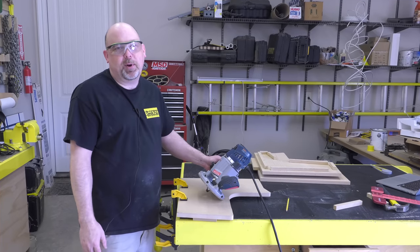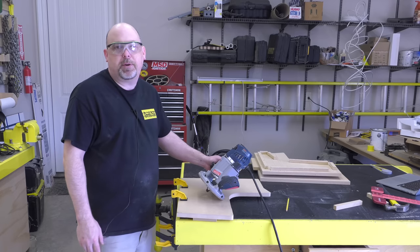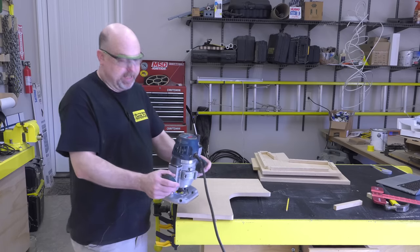You guys know how much I love T-molding. If you don't want to use it, just substitute the T-slot bit for a round-over bit and a little sanding and paint — it'll look good too — but I'm a T-molding guy.